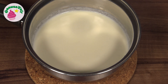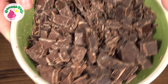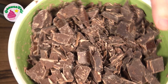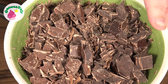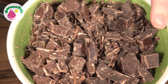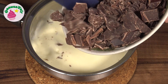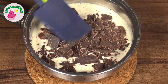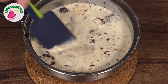Ich bereite jetzt eine Ganache zu. Dazu habe ich mir schon mal Sahne erhitzt und Schokolade bzw. Kuvertüre klein gehackt – und zwar einmal Vollmilch und einmal Zartbitterschokolade. Ich finde das eigentlich immer eine leckere Mischung, Vollmilch und Zartbitter zu kombinieren, weil das dann nicht zu süß, aber auch nicht zu herb ist. Ihr könnt natürlich auch nur Vollmilch oder nur Zartbitter nehmen. Die Schokolade gebe ich jetzt in die heiße Sahne und lasse sie darin schmelzen.